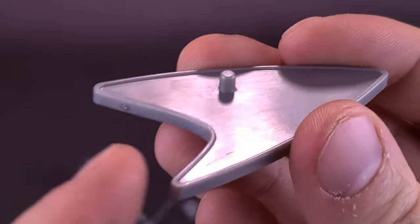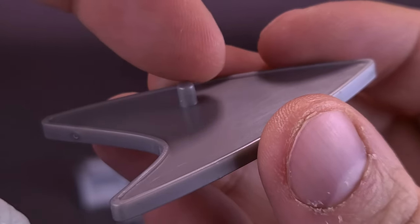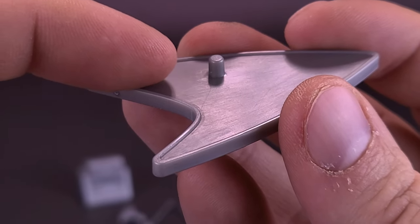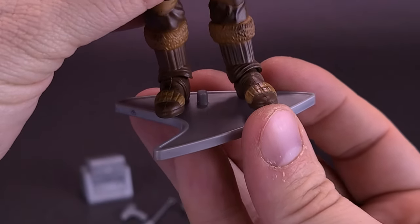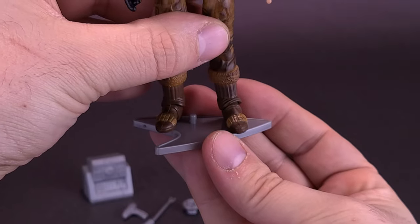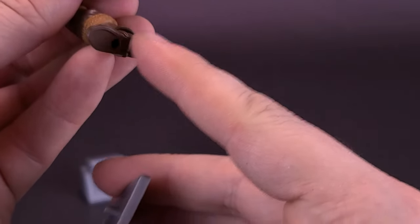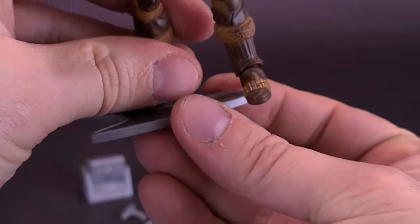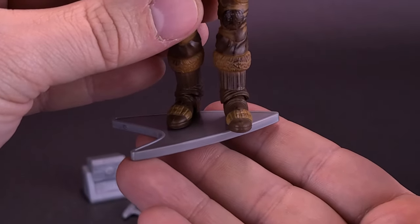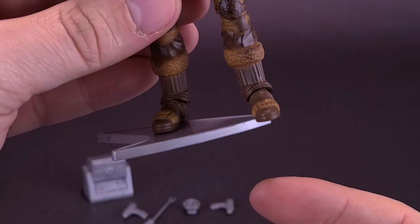One thing I did want to mention about the display stand and the peg placement — while they have placed it somewhat centered, I feel like it would have served a better purpose to have the peg moved over. If the peg was right where I'm pointing, you could actually have Khan in a centered section of the stand. By where they've actually put the peg, when you attach Khan's feet to it, you either have to have his feet really close together so he's still on top of the stand. If you want to give him a wider stance, one foot looks a little off-kiltered, like he wants to slip off the side.